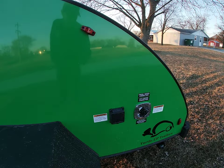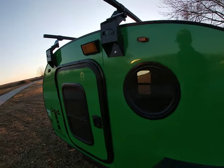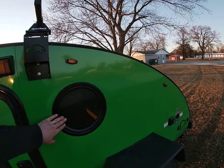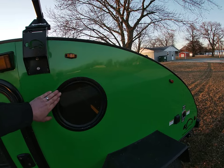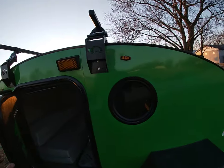30 amp shore power hookup for your 110 and city water connection, because they do have a water tank with a sink in here. We did a porthole window because they wanted one - this is our first porthole window we've done and I really like how it turned out. Let's take a peek inside.